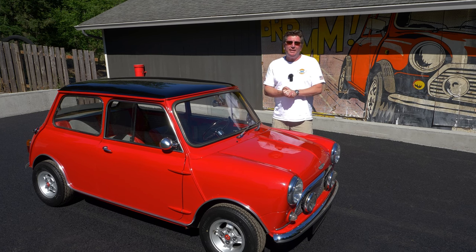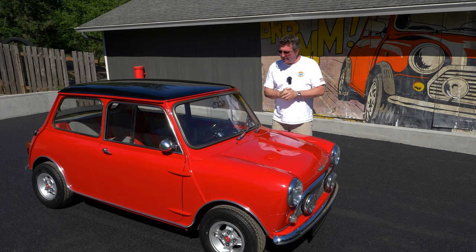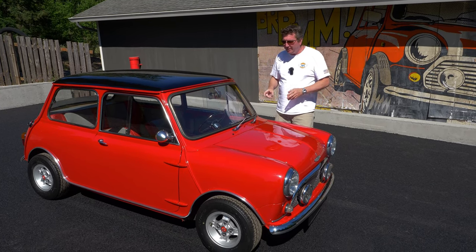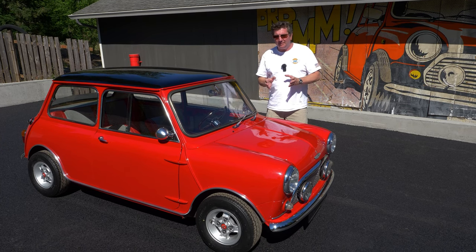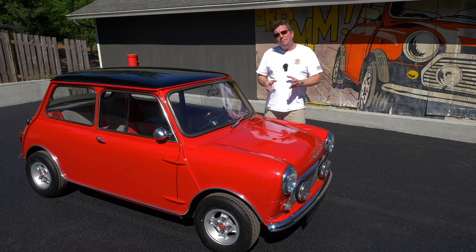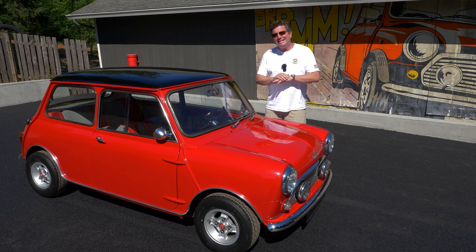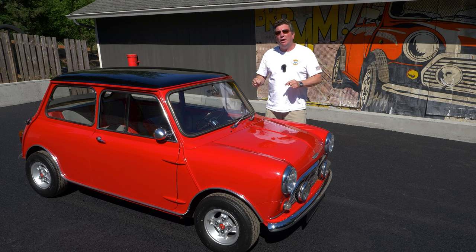This car was created in October of 1965 in tartan red with the black top and the red and gold brocade interior. It has the hydroelastic suspension. In 1965, the North American left-hand drive models — they only made 1,324. That's it. These are rare cars.